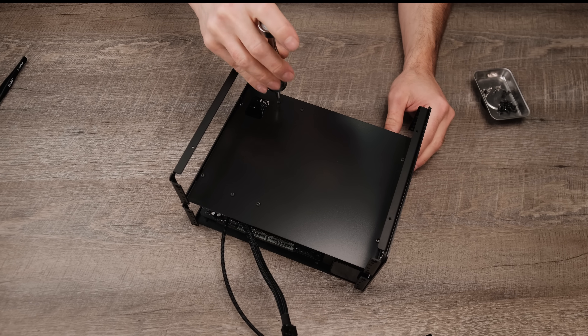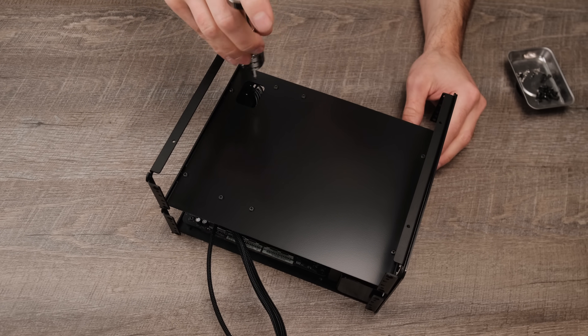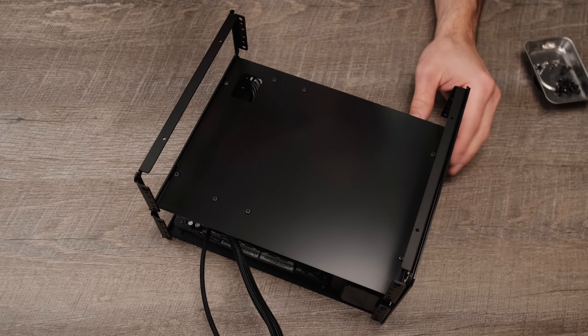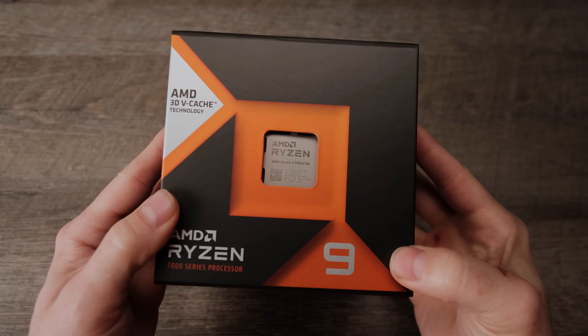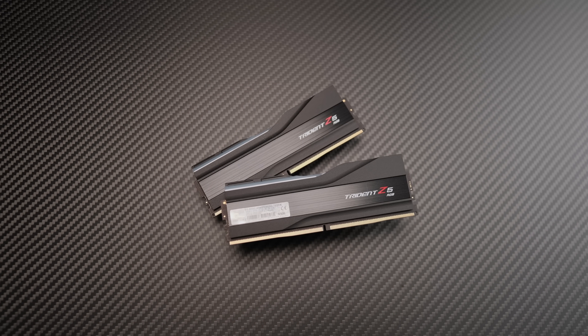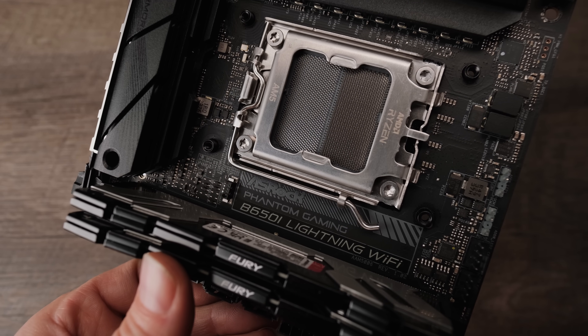Each chamber is isolated from the other with an aluminum divider. This prevents hot exhaust from one cooling system negatively impacting the other. The R9 7950X3D CPU is paired with 64GB of tuned DDR5-6000 RAM and the ASRock B65 Mini-ITX motherboard.